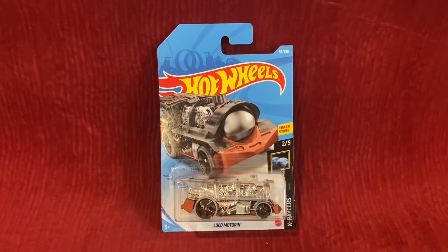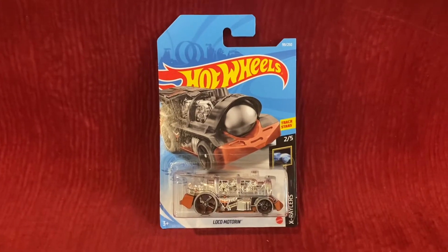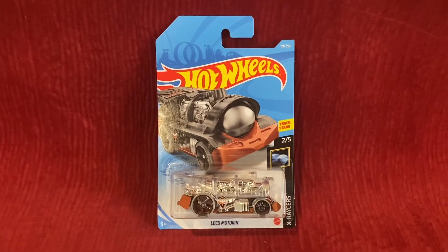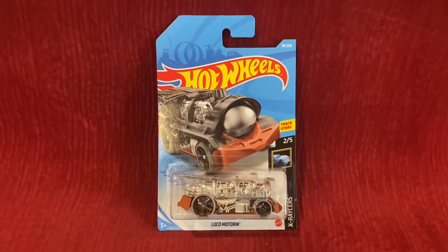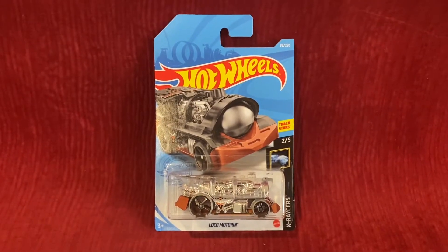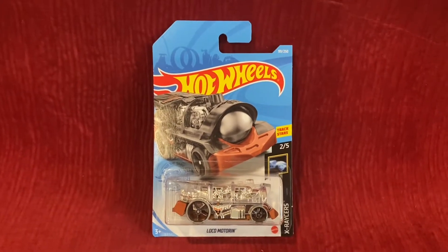What's up everybody, it's Chase the Star from the Night Sky, and welcome to another Hot Wheels unboxing and review video. Today we're going to be unboxing and reviewing Loco Motoring — and no, not the Thomas and Friends one, this Loco Motoring.